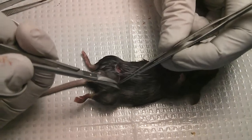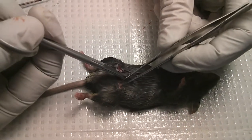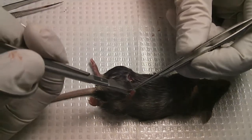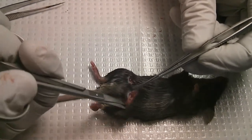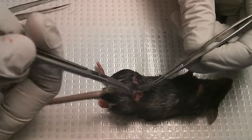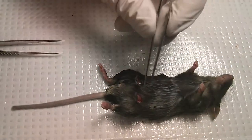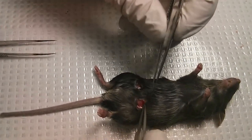Make an incision on this side, open the skin and the peritoneum, and when you're inside...